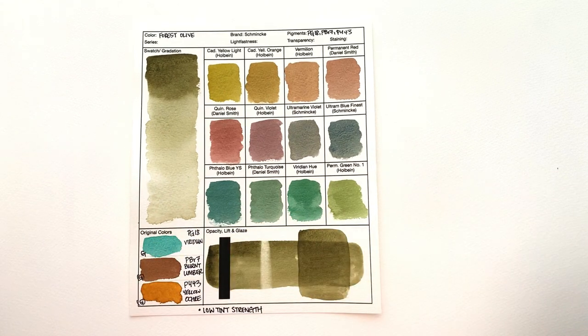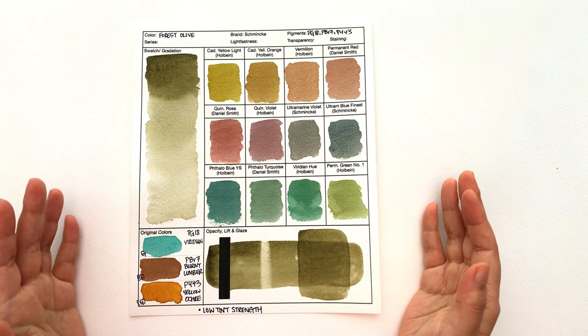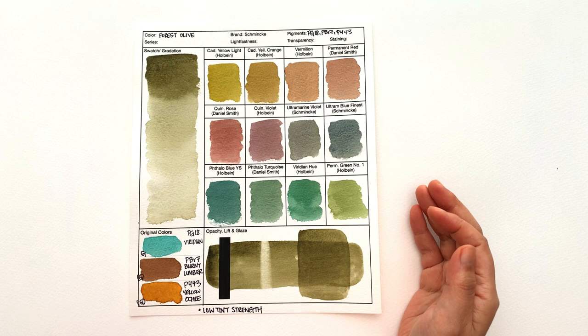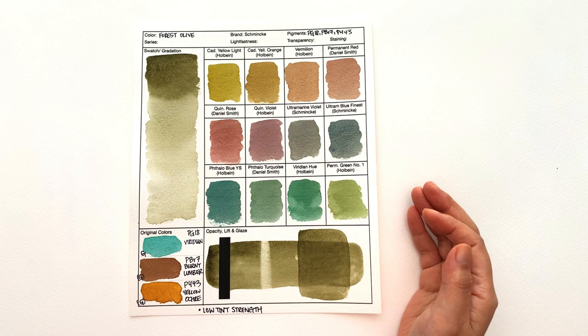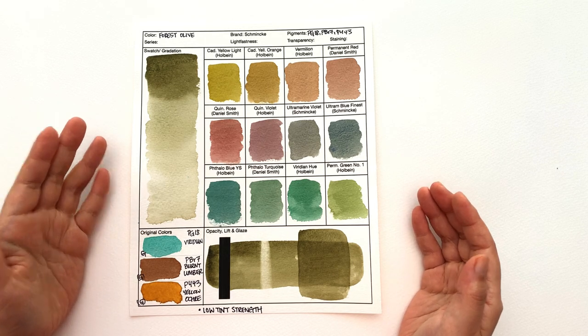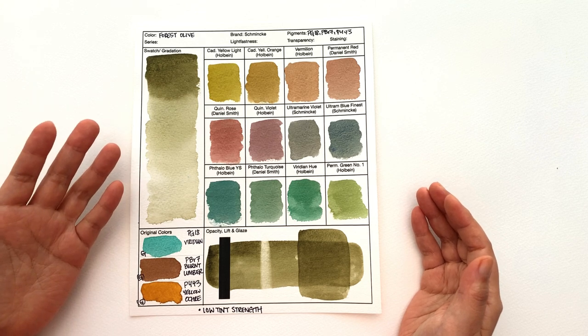First up, we have the Forest Olive, and it's beautiful — I would definitely call this olive. For once, I actually agree with the naming of the color. If you're looking for a beautiful granulating olive, and I know some people go out of their way on a long, long journey trying to find a perfect olive, then definitely give this a go. It's beautiful.